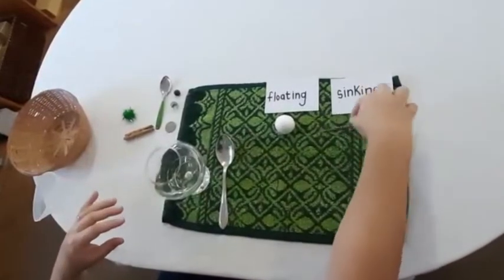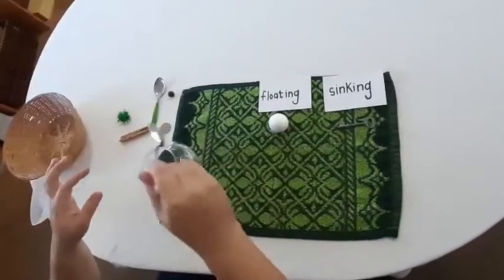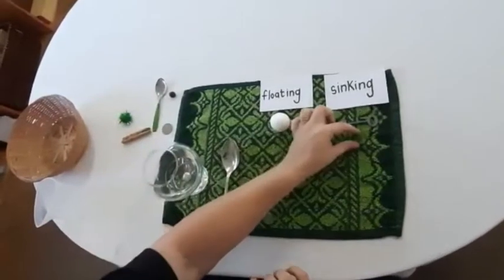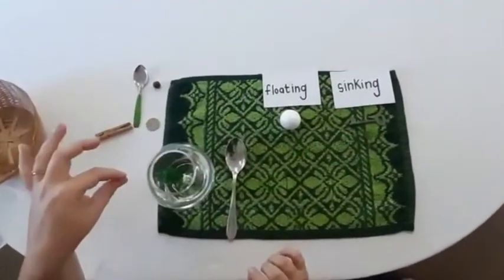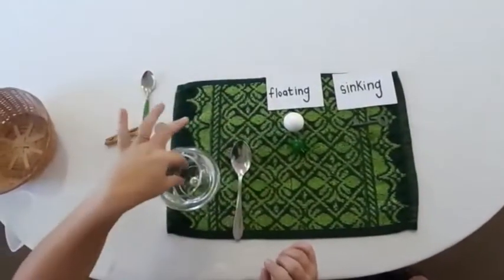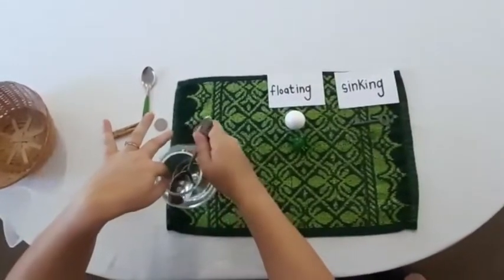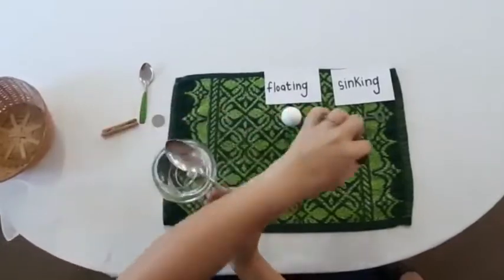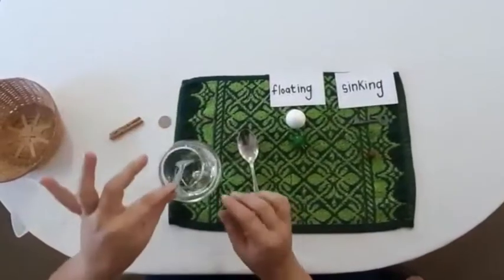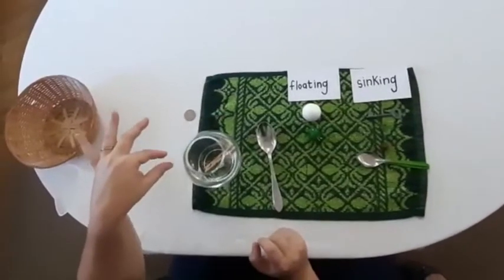So we're going to say: that is floating, that is sinking. I've got a teaspoon to help me collect it out because that's the biggest ball we've got — sinking. Floating. Sinking. That's gonna sink. Floating.